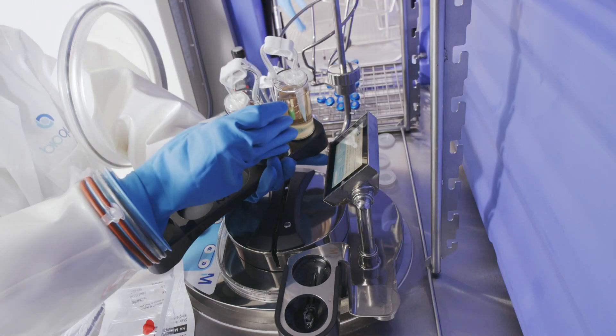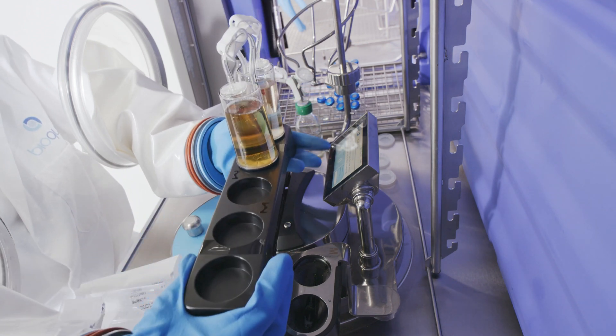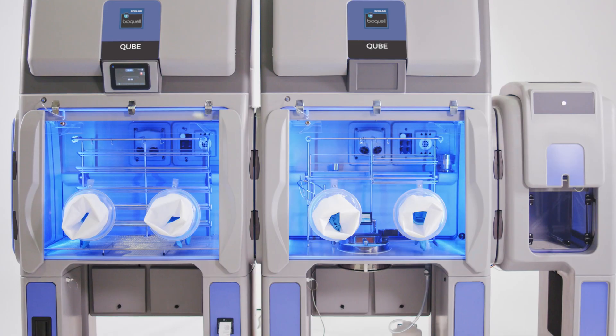A comprehensive solution utilizing advanced hydrogen peroxide vapor decontamination with industry leading technology and ergonomic design, the BioQuell Cube provides an ideal alternative to traditional stainless steel isolators. Whether you work in sterility testing,